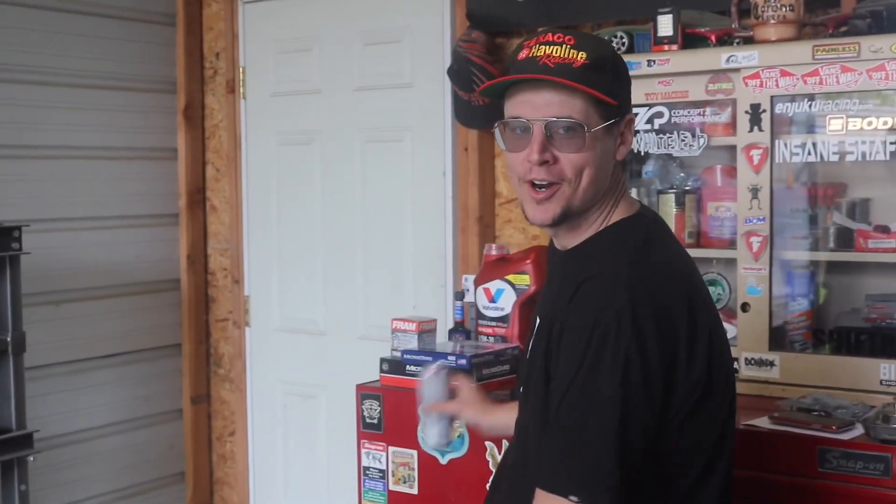Hello everyone. Welcome back to another episode with the Mini Range Rover. She just hit 90,000 miles so it's time to service her up. First you're going to want to start off with some premium liquor, some premium parts.